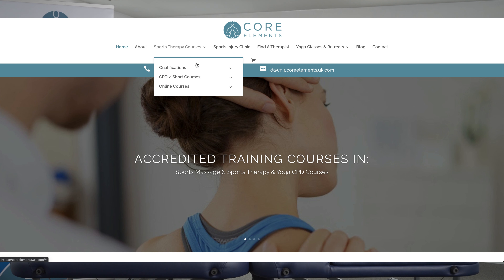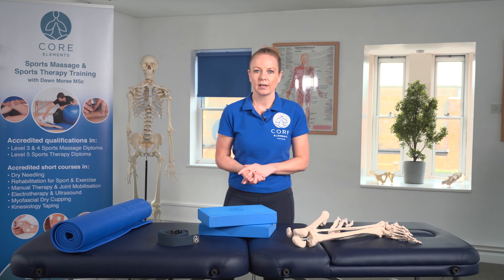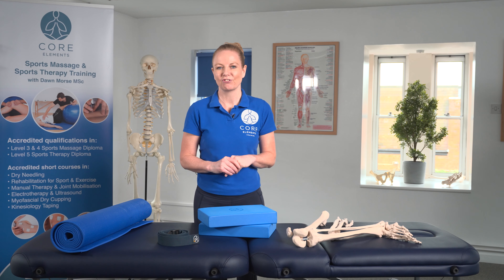Our CPD short courses are available as face-to-face delivery, live online delivery, and some courses are also available as fully online delivery, one of which includes the Science of Stretching.